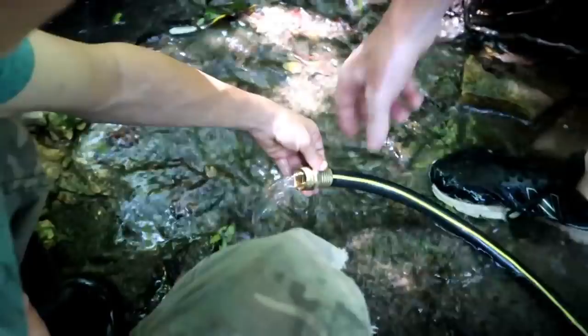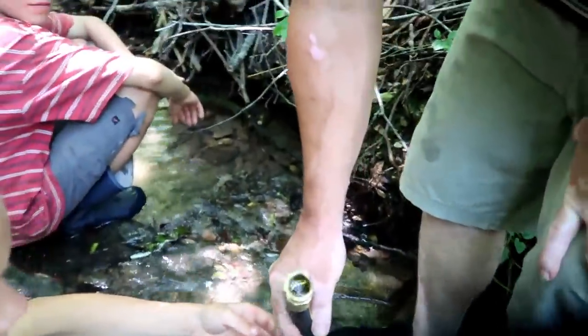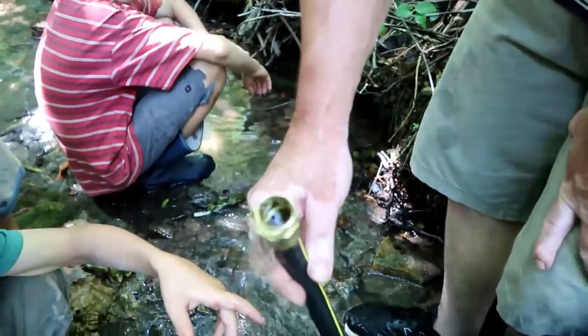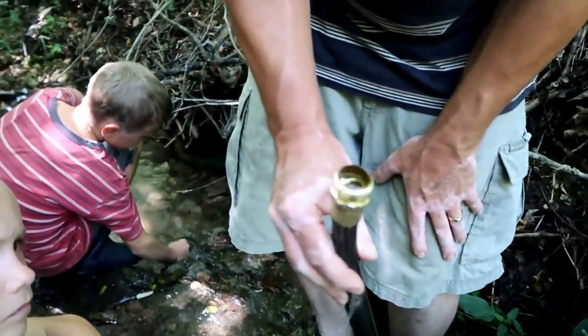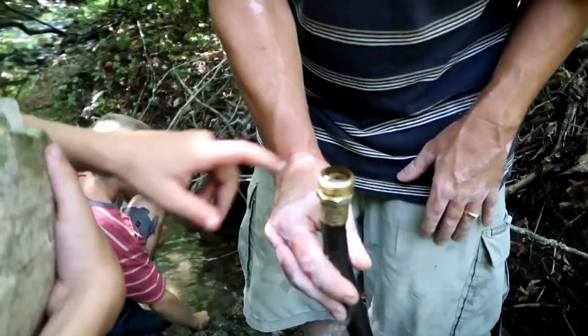Now let's pick it up slowly and see how many feet up until the water stops coming. This will test how many feet — this is only a 75-foot hose, right? Yeah, this is a 75-foot-long hose.